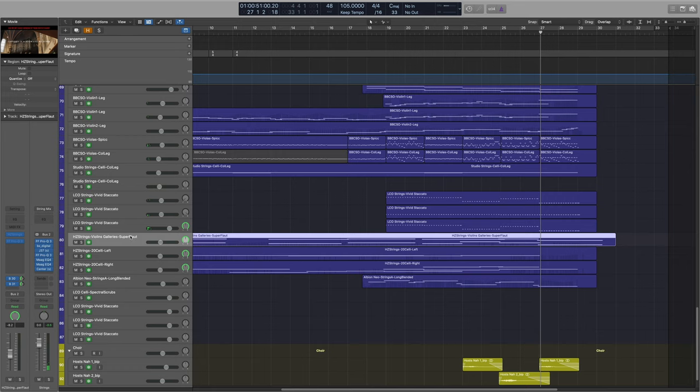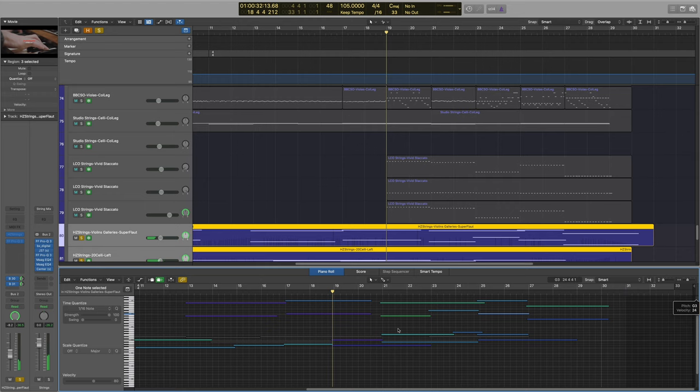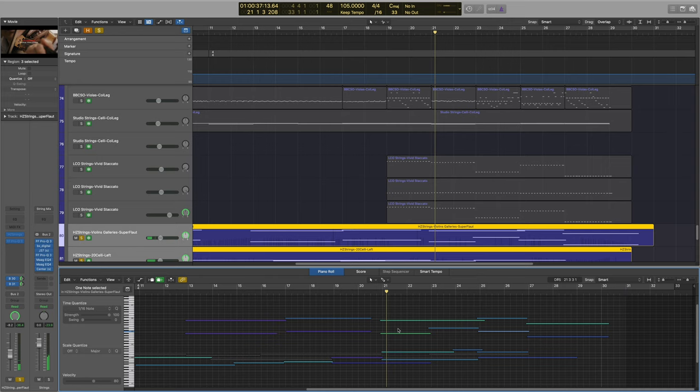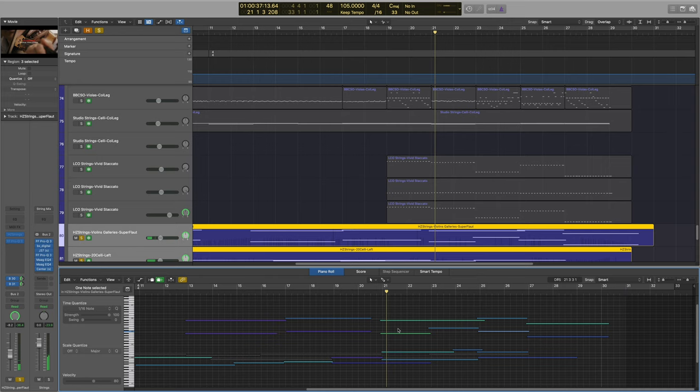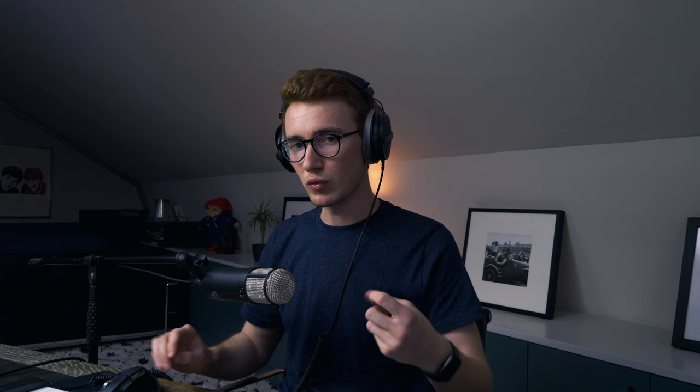Moving on, I've got some Hans Zimmer strings here. The reason I use these is primarily for the hall — it gives a really lovely sound — but also having the ability to put certain instruments on one side of the room is very helpful for this slightly more hyped produced sound. I'm using Hans Zimmer Strings: 20 celli on the left, 20 celli on the right, and then violin galleries — the super flautando sound. It doesn't necessarily add loads to the bed of the mix, but at the very beginning it really helps to add that airy quality at the very top.